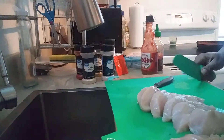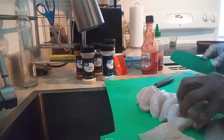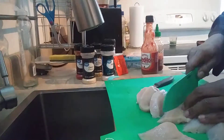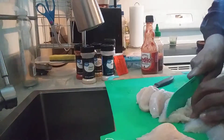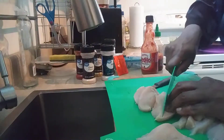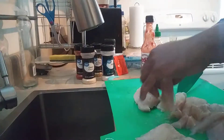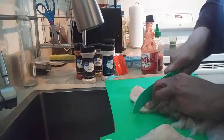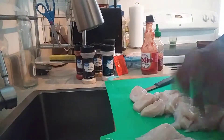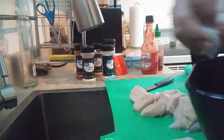Alright, so basically that's it. I think I'm going to cut some of them — not all of them. Well, this one's kind of thick so I'm going to cut it again. Alright, I'm going to throw this chicken in this bowl and season it up.